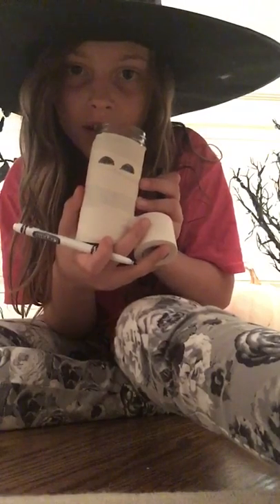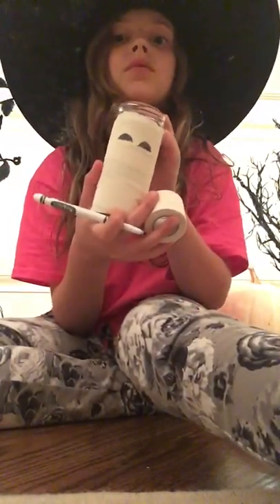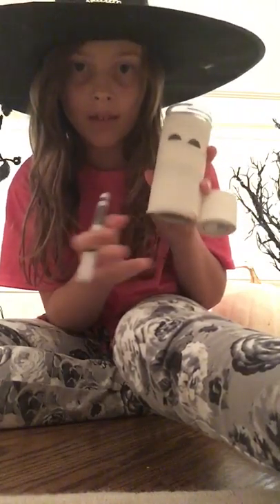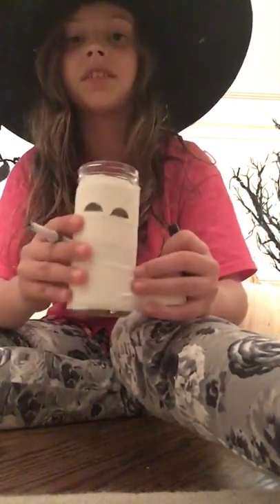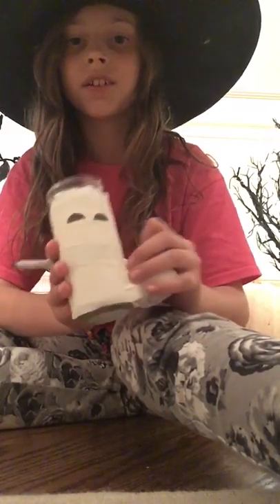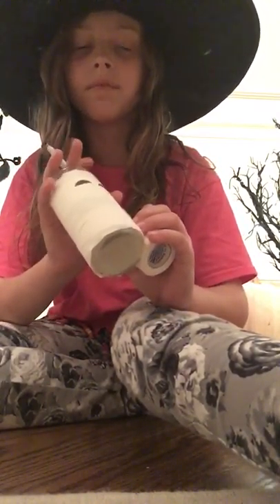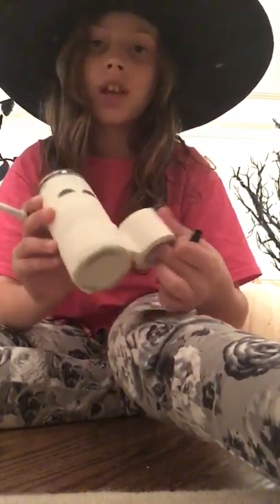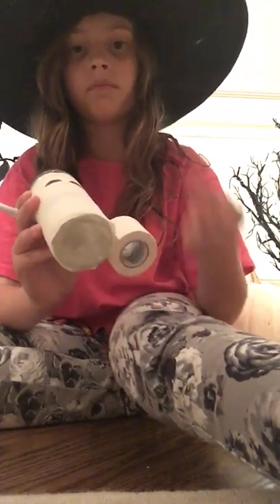You get this effect — I did these kind of eyes but you can do whatever eyes you want. You can also add a mouth if you'd like. It gives this really cute mummy effect, and when you put a little fake battery candle inside, it's super cute — I promise you!